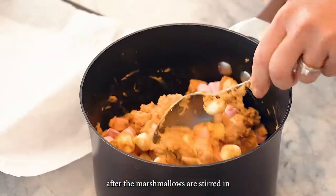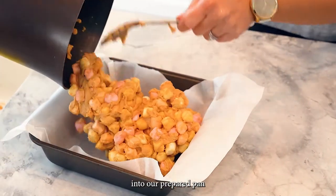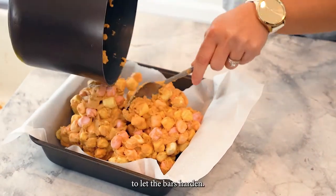After the marshmallows are stirred in, the batter is spooned into our prepared pan and we chill in the fridge to let the bars harden.